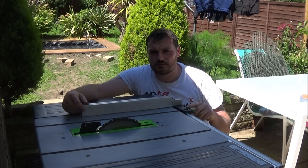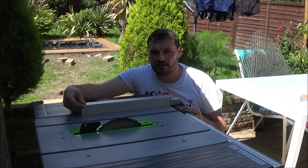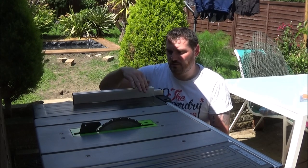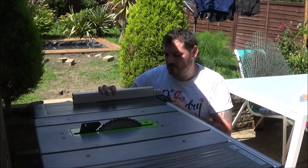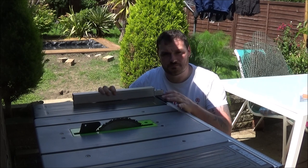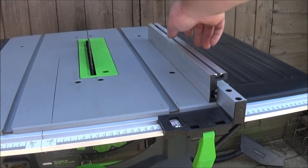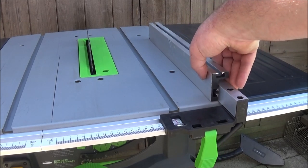One of the first issues I noticed with this saw is the rip fence. It's easy to lock in, however it wobbles quite a bit when you're using it. When using it further out on wider cuts, I've found that the fence slips — so I've cut a piece of plywood and it ends up 3–4mm longer at one end than the other. The longer I've owned this saw, the worse the wobble's got in the rip fence, and even now when it's locked in you can see how easily it moves.